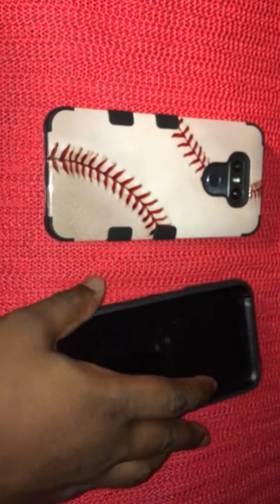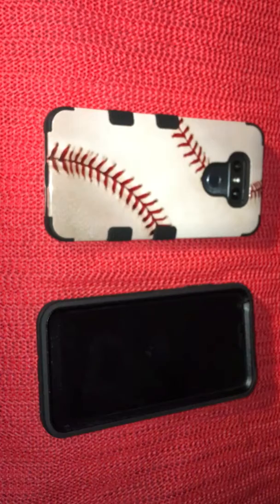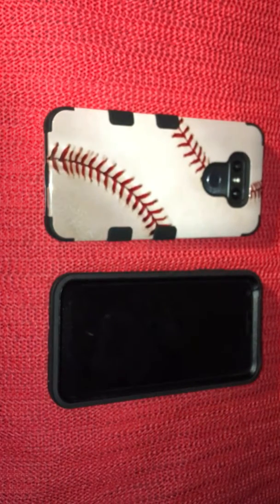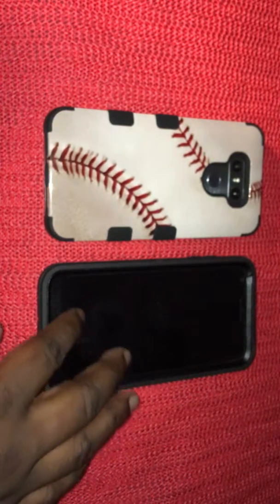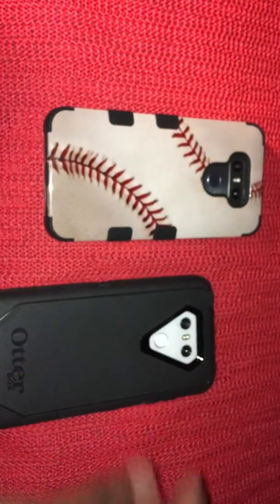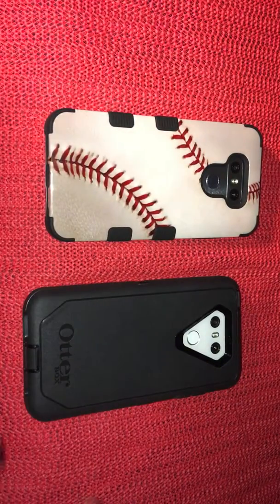I highly recommend it. If you've got a phone with an activated SIM lying around, I'd do the switch honestly just to get these phones, then switch back if you don't like it. That's kind of what I did. I also have a glass screen protector on it and it works perfectly with the Otterbox case. This is the Ice Platinum and the other one is the Mystic White — they're both gorgeous.